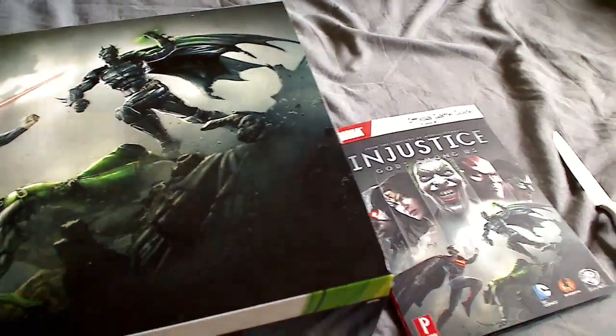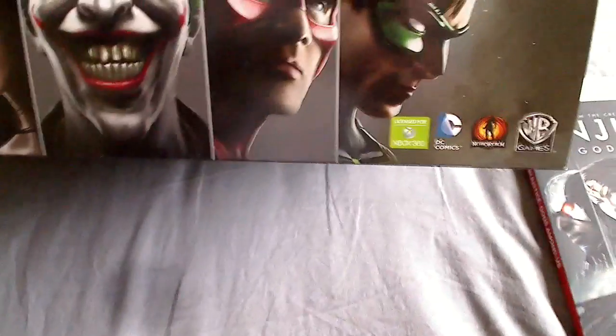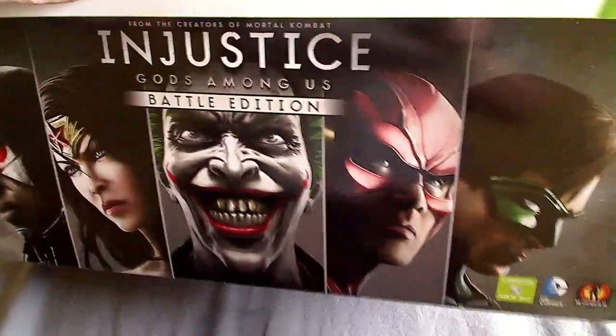Hey, what's going on? It's Fist, bringing it to you like I do, and I'm bringing you the unboxing of Injustice.